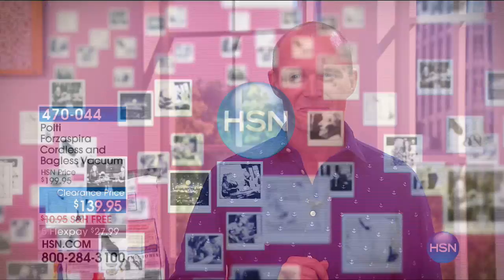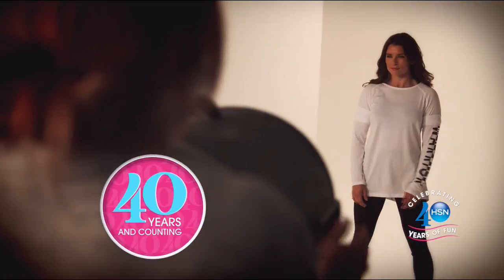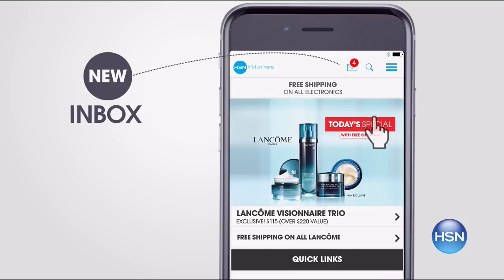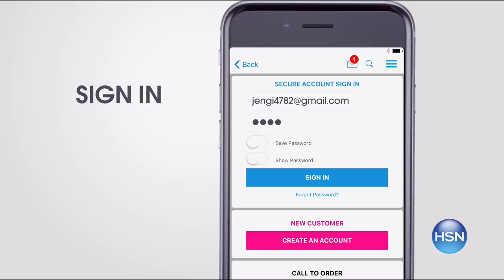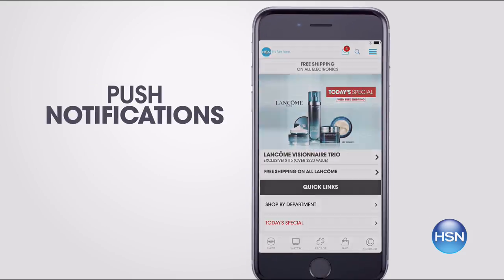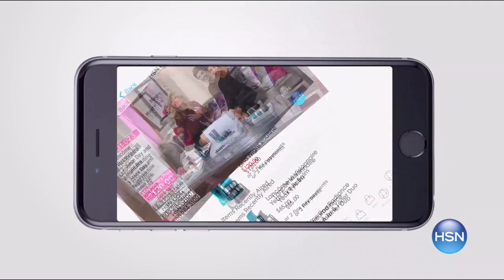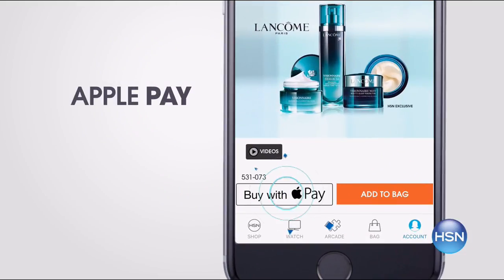This is Adam coming up with you talking about our HSN app. Don't miss a thing with our HSN app. Get access to exclusive offers and coupons in your HSN inbox. Sign into your account and stay connected on the latest sales, offers, and app exclusives. Opt in to push notifications for early access to the very best deals. Watch HSN live anytime, anyplace. Plus Touch ID and Apple Pay make signing in and purchasing even easier. Search app on HSN.com to download.